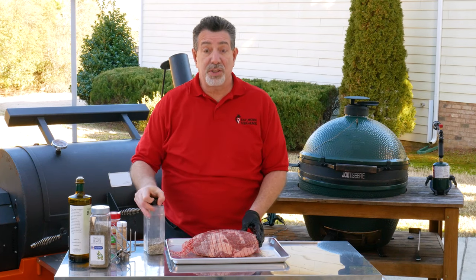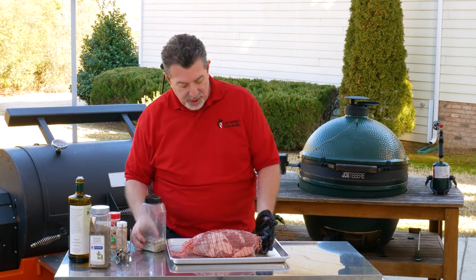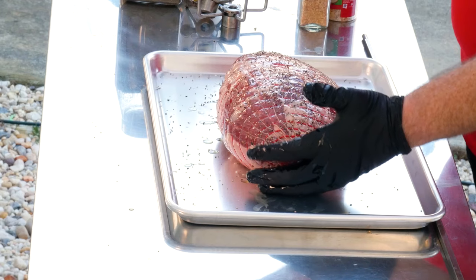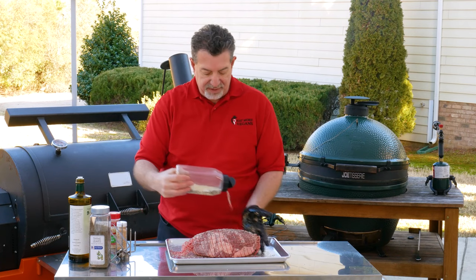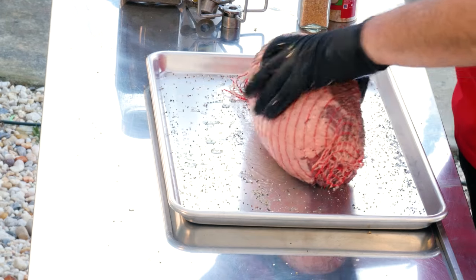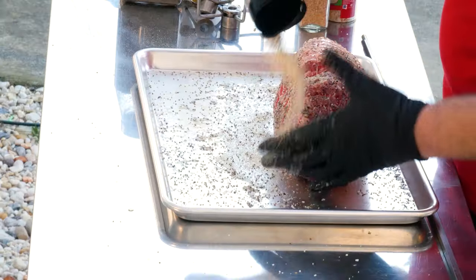A binder means it's just going to help my spices stick. The first spice I'm going to put on here is just a salt and pepper rub — the standard barbecue starter pack. We've got 16 grain black pepper and Morton's kosher salt, 50-50. I'm going to get all sides, and don't worry about over seasoning. This is a big thick piece of meat, it can take it. Make sure you get the ends too.